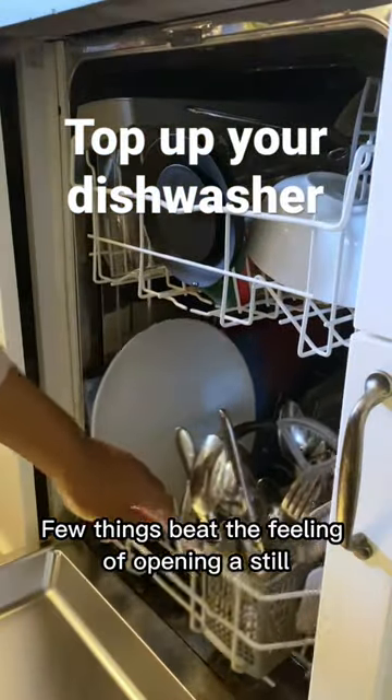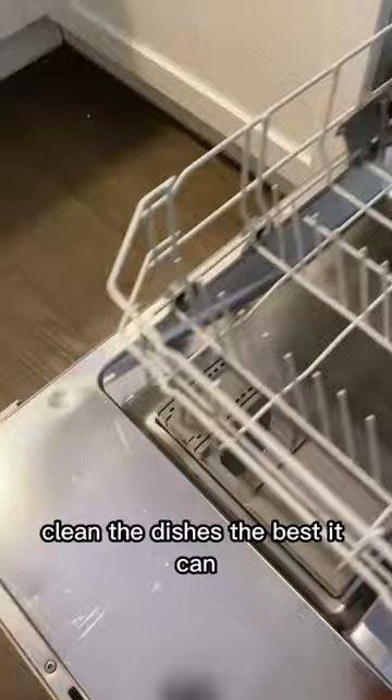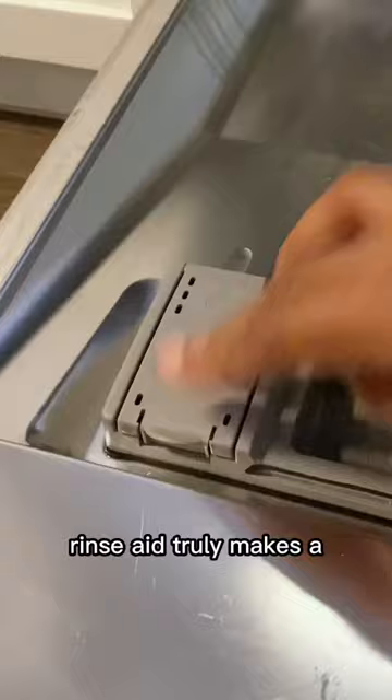Few things beat the feeling of opening a still warm dishwasher, but in order to help your machine clean the dishes the best it can, regularly topping up your salt and rinse aid is really important. Rinse aid truly makes a world of a difference on your crockery, especially on your glassware, and the salt will help to fight off limescale, making the life of your dishwasher much longer.